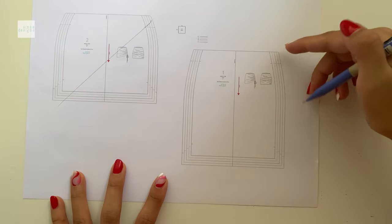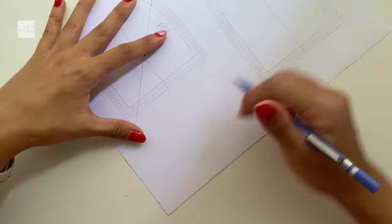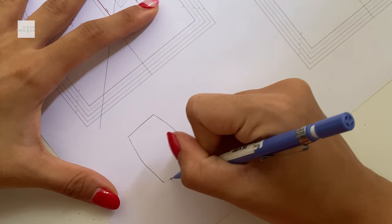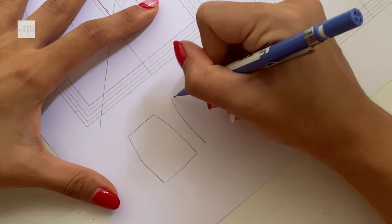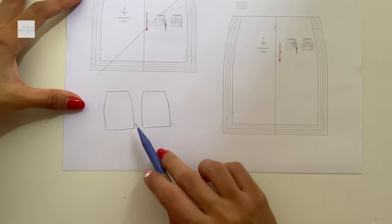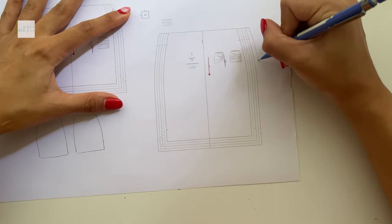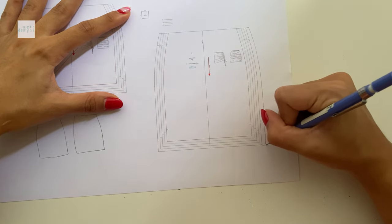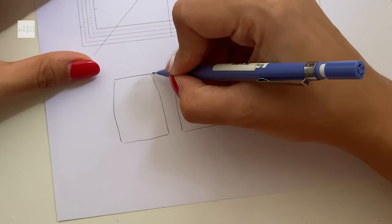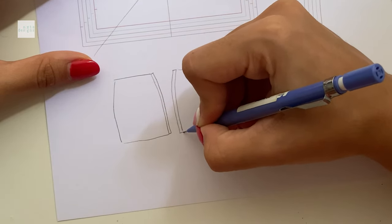We're just going to add one centimeter of seam allowance on the side that you want the gather to be. So you're only going to add one centimeter to one side. We're going to use the same pattern for the back and for the front, so you're going to cut it twice. I'm going to use that seam allowance to create strap channels.